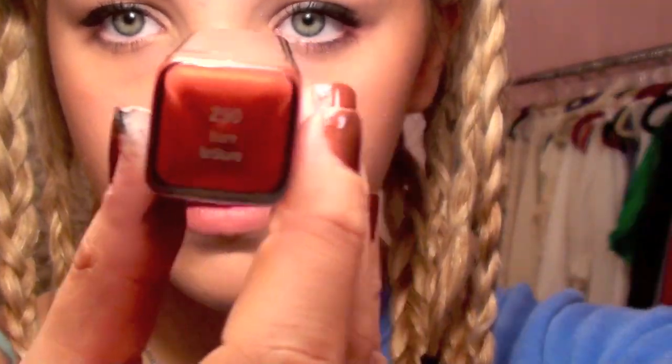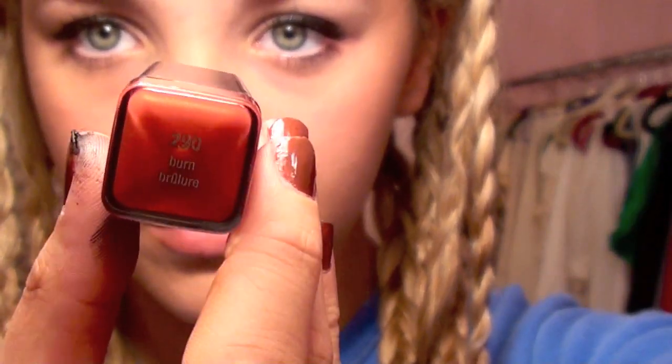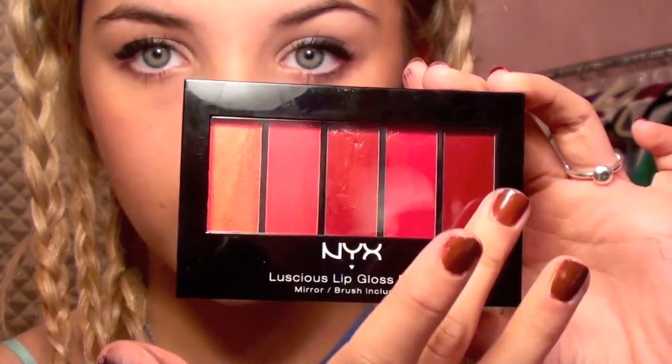For her lips, I'm using Covergirl's Burn lipstick, which is kind of like a deep burnt orange color. Then I'm mixing a little bit of a darker color from the NYX palette to create a deeper lip. And there you go — that's the finished lip look.